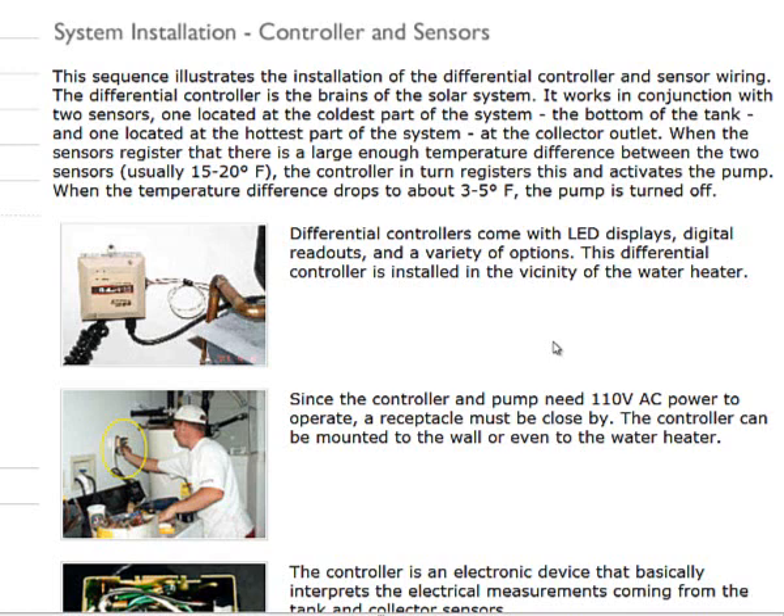One sensor is going to be on top of the solar collector, monitoring the collector temperature. The second temperature sensor will typically be at the bottom of the storage tank. When there is a differential of temperatures measured, the pump will turn on the transfer of fluid, and the solar thermal fluid will transfer from the tank back to the collector, getting hot and raising the temperature in the tank.